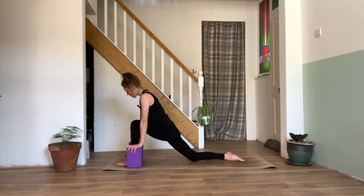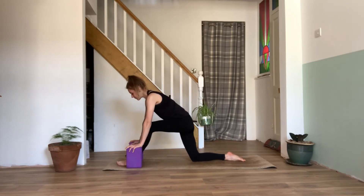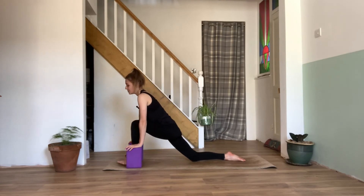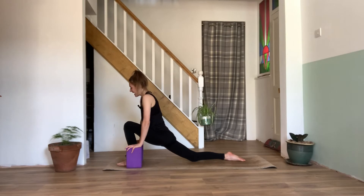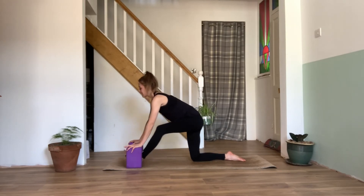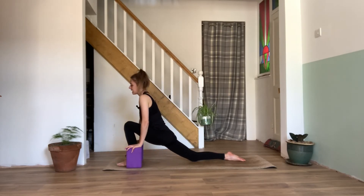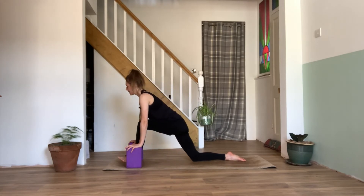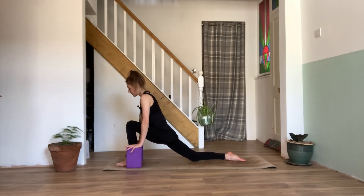We can either keep the palms on our blocks here, or we can pop them aside. As we inhale, we'll lengthen through the front leg, flexing those toes up to the ceiling, coming into a half split. Exhale, we'll sink back in to that front foot. A couple more times — inhale, lengthen. Exhaling, leaning back in. One last time — inhaling, lengthening through the front leg, flexing those toes up. Exhaling, sinking back in to our lunge.